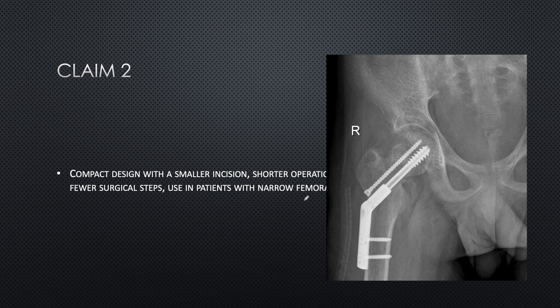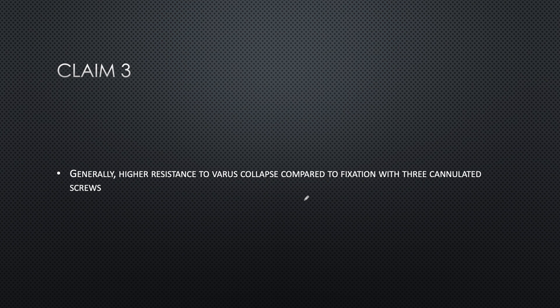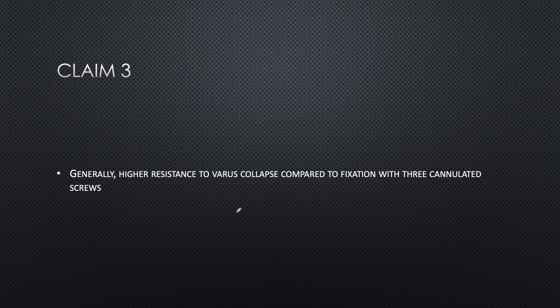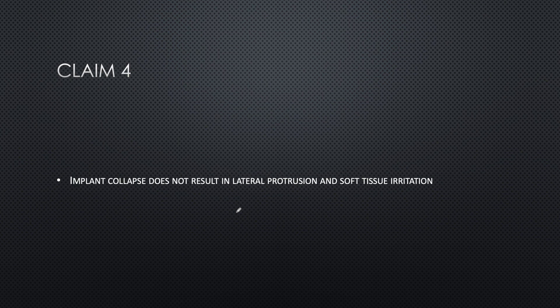Claim number three is high resistance to varus collapse compared to fixation with three cannulated screws. However, three cannulated screws are the most obsolete fixation for femoral neck - they lack stable lateral fixation and form a flexible construct that may fail under high forces. While FNS is definitely better than cannulated screws, there is no evidence that FNS stability is superior to DHS. Without such evidence, experimenting with this new implant on patients is not advisable.